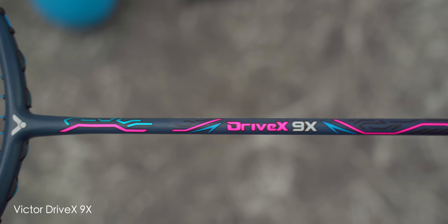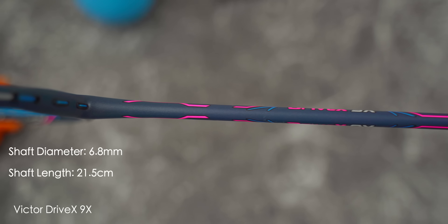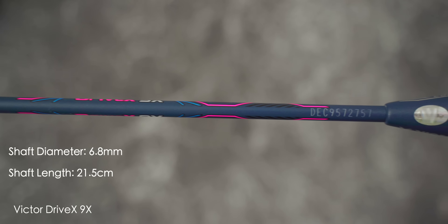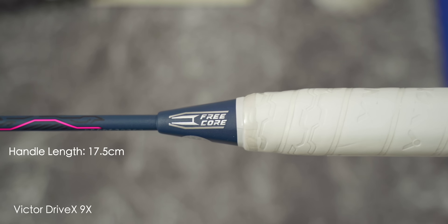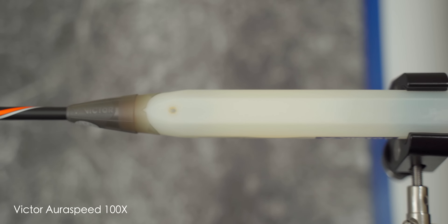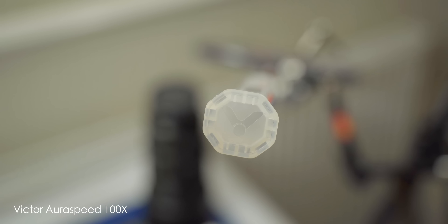It does make the 9X look futuristic and cool. For stats, I measured this Drive X 9X's shaft diameter at 6.8mm alongside a length of 21.5cm. The shaft is connected to a free core handle, which comes in at 17.5cm. For those new to the channel, a free core handle is Victor's proprietary plastic moulded handle, which is designed to help the racket shaft flex a little bit better, which I personally do like. In terms of racket frame, it has a height of 24cm and a width of 18.5cm.